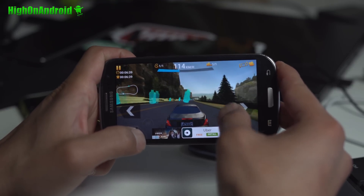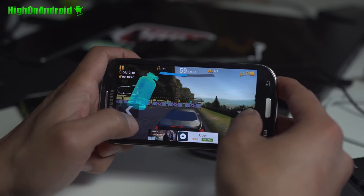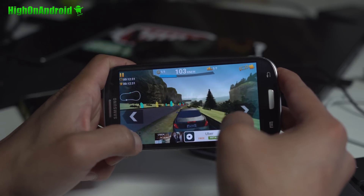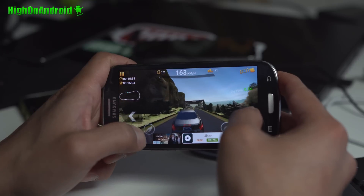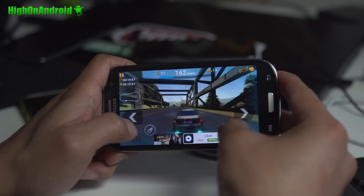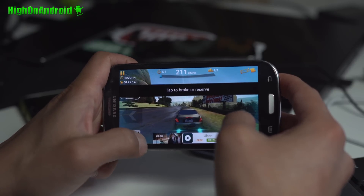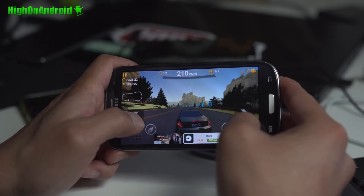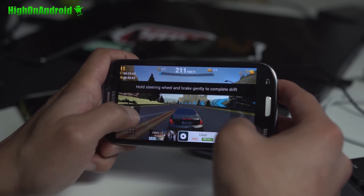Let's test out gaming real quick and see how well this does. So gaming seems to work well. There's just some lag when switching between apps or the UI. Even though I made those changes in developer options, it seems to lag quite a bit.